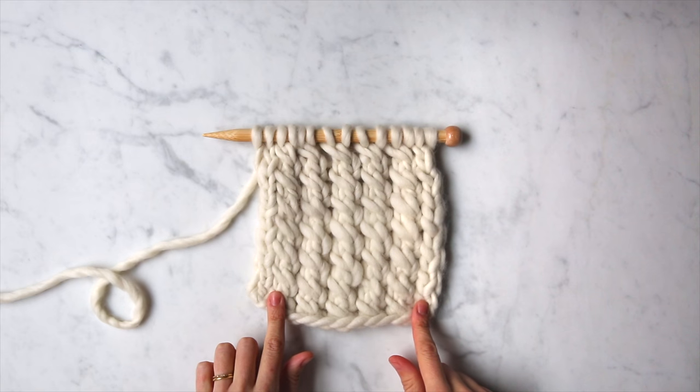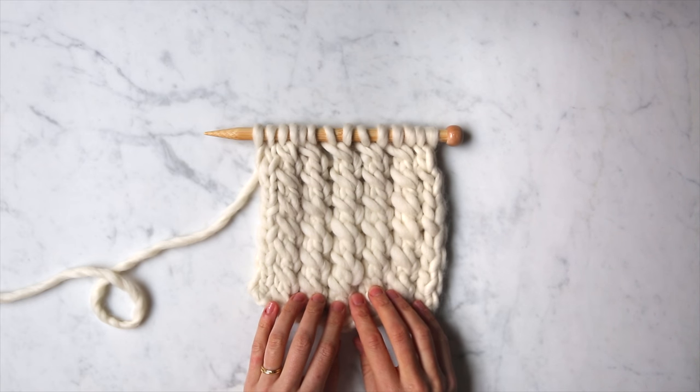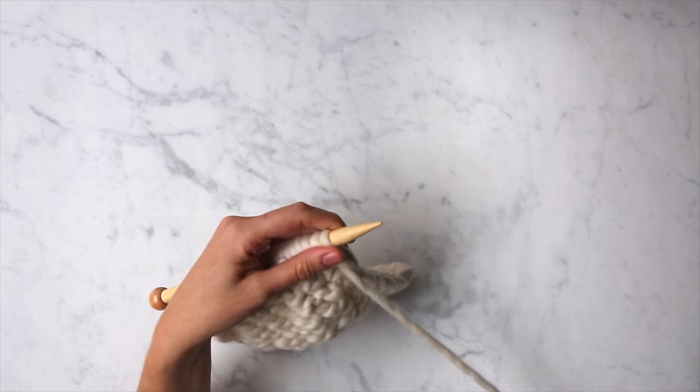I have a swatch worked up here in our Gentle Giant, and I'm going to begin by showing you a wrong side row. So I'm going to flip my swatch over here and grab my second needle.